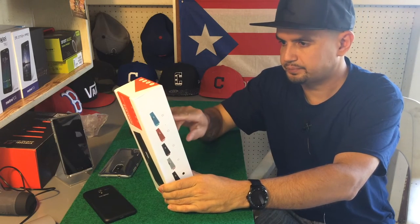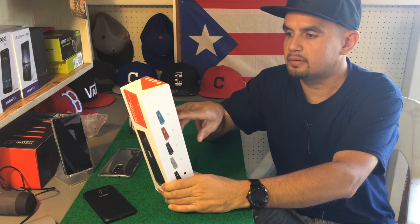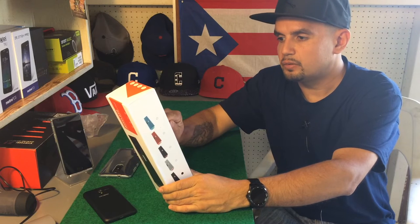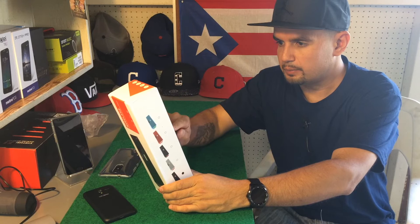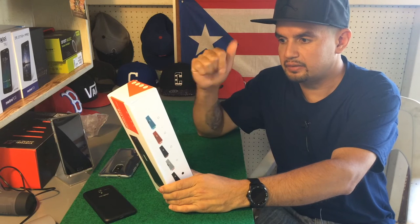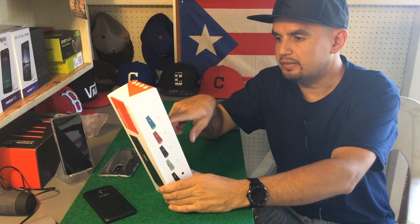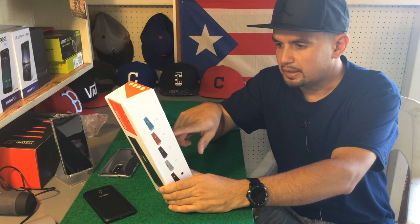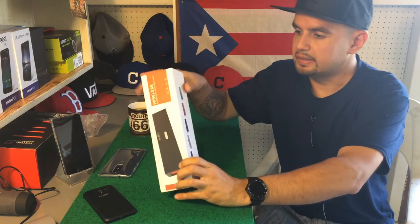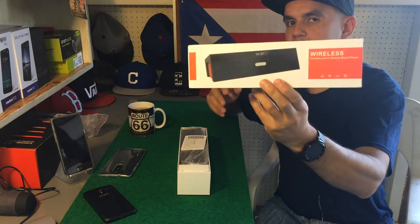Let's read off the back — product parameters: Bluetooth speaker with LCD display showing time and FM channel, alarm clock, Bluetooth working range 20 to 25 meters, supports phone redial, micro SD card, formats MP3, WMA, WAV, and FLAC, high quality FM radio, alarm clock, and all that good stuff.